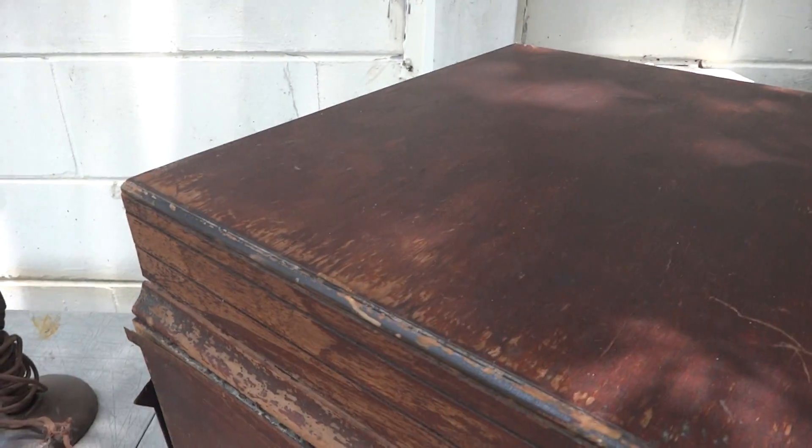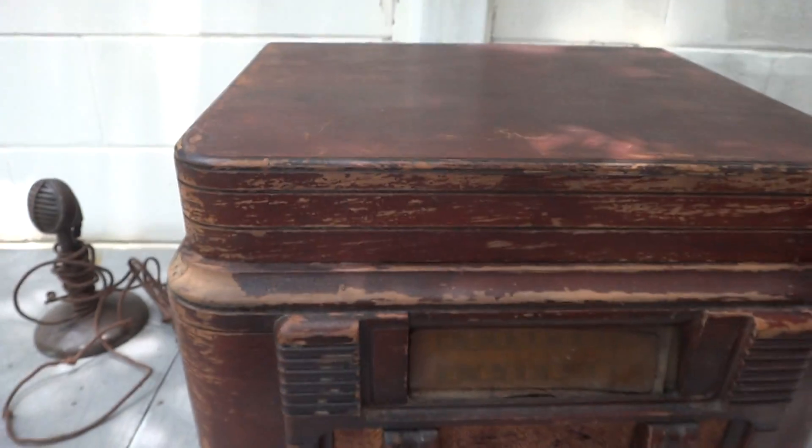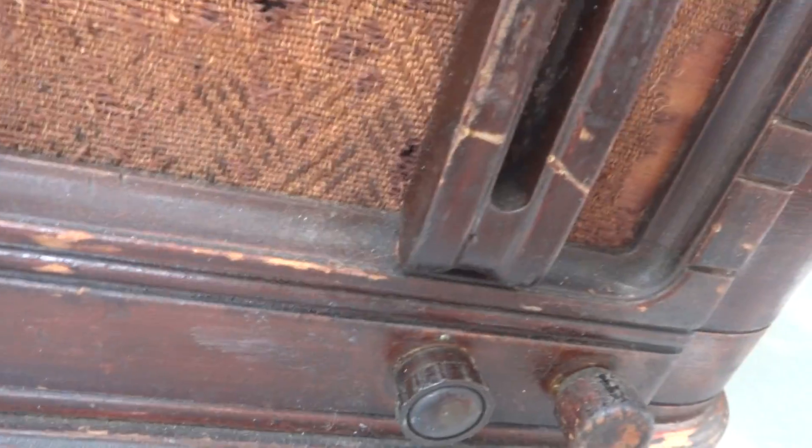Apparently the guy I just acquired it from told me years ago he powered it up and the turntable spun. As you can see, a couple of knobs are not missing — they're broken. Just the knob covers there.